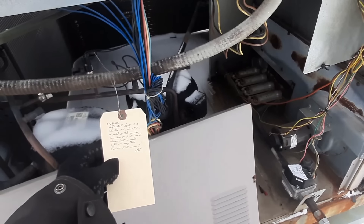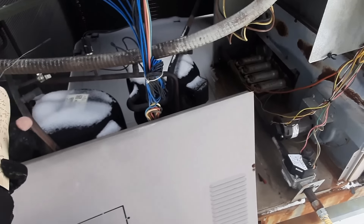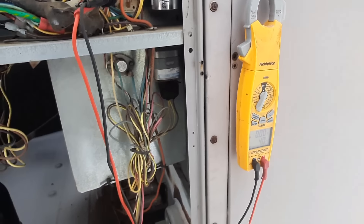This is where service tags come in handy. This tag says 'intermittent heat lockouts' last year - fired every time for the tech when he was here, but he noted possibly the PCB board was causing the problem. I think we're back to the same thing. I'd like to try to get it to fire so I know everything else works. I just found that tag hiding underneath there - it's nice to have these toe tags.